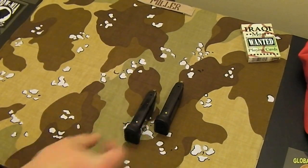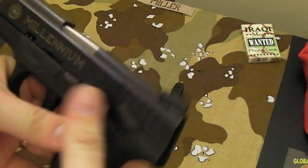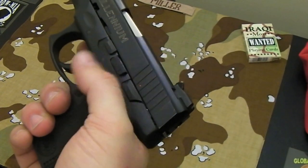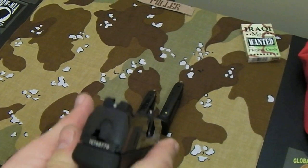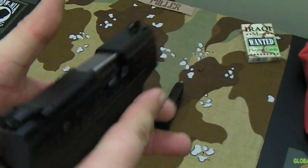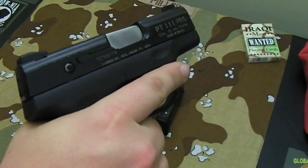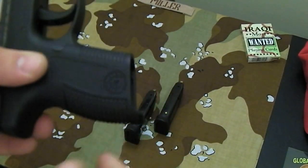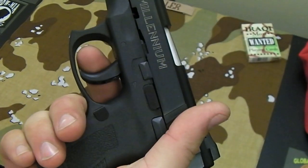It has 12-plus-1 capacity on the magazine. It has the manual thumb safety right here — very easy to activate and take off. There's your slide-lock slide release, your rotating takedown pin. It does have the straight-eight Heinie sights on it, which I do like. Good slide serrations for getting a good grip on the slide. There's horizontal stippling here on the front and back of the grip. The trigger is double-action, single-action.